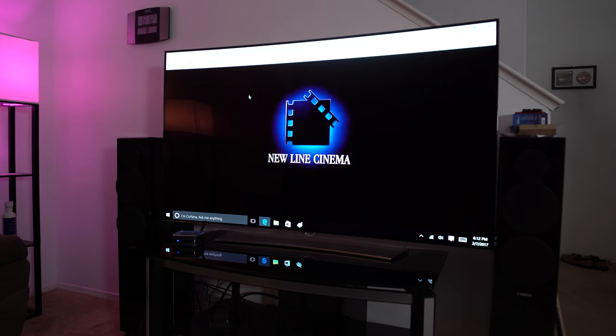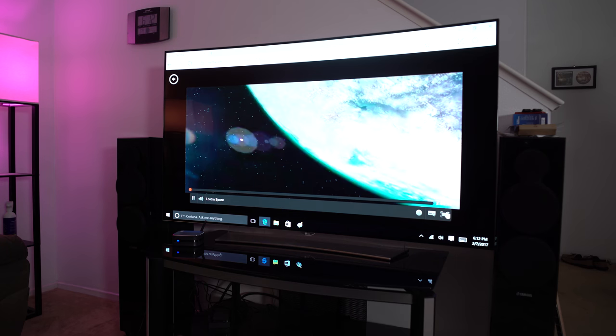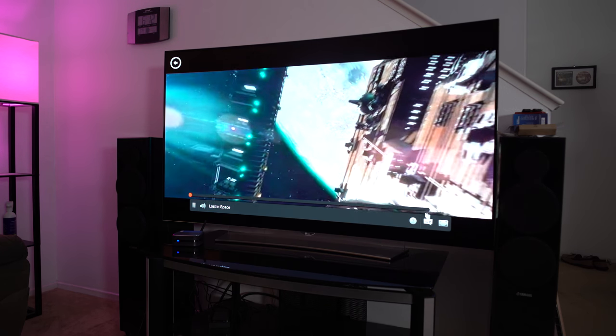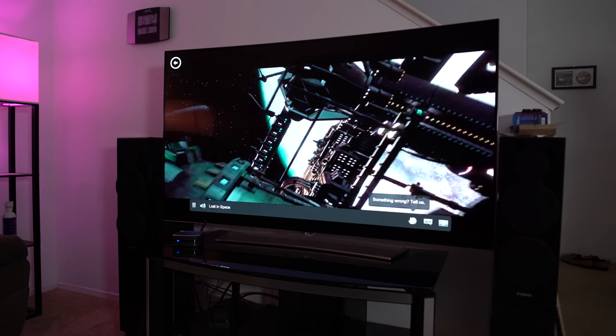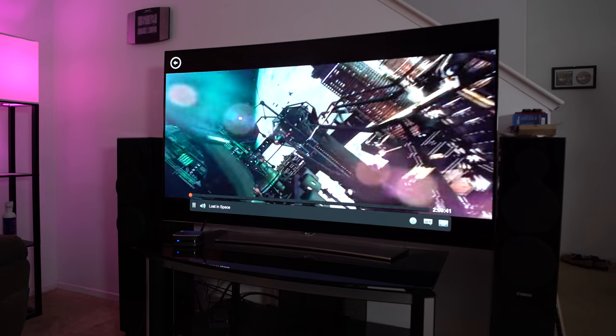These specs might seem low to a lot of people, but if you're somebody who just streams movies — Netflix, Amazon, any of that type of stuff — this little box is the perfect companion. In my living room I have a giant screen TV, and I've been wanting to put a PC in there for a long time. Because of the bulkiness I avoided it, but this little unit fits so well that I can integrate it simply without it looking out of place at all.